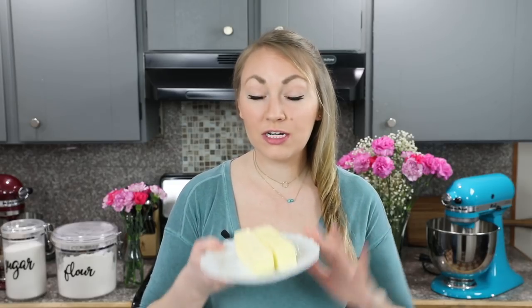To get started you are going to want to preheat your oven to 350 degrees Fahrenheit. Next you will need a large bowl, and to that bowl we are going to add 1 cup or 2 sticks of unsalted softened butter.